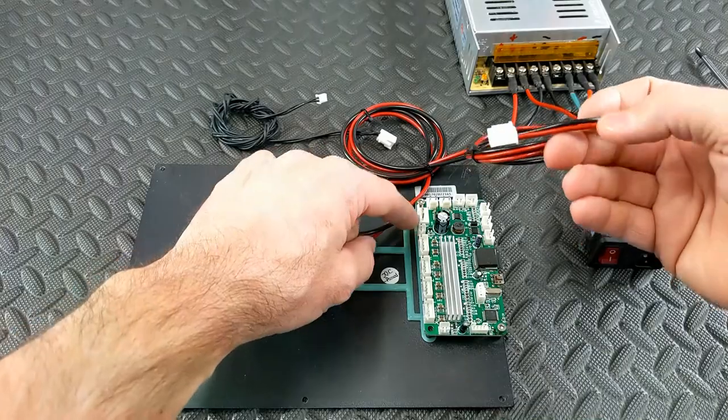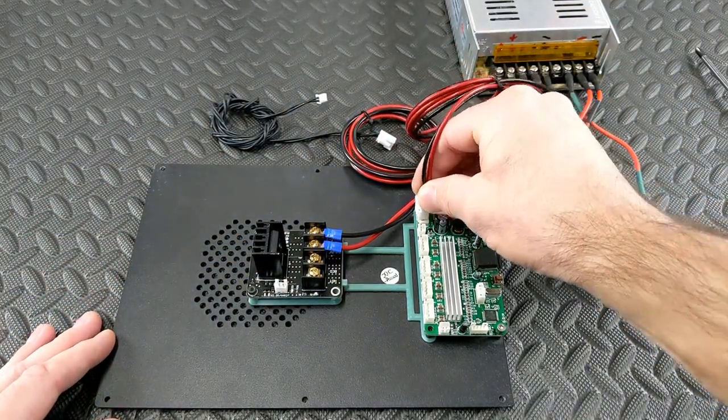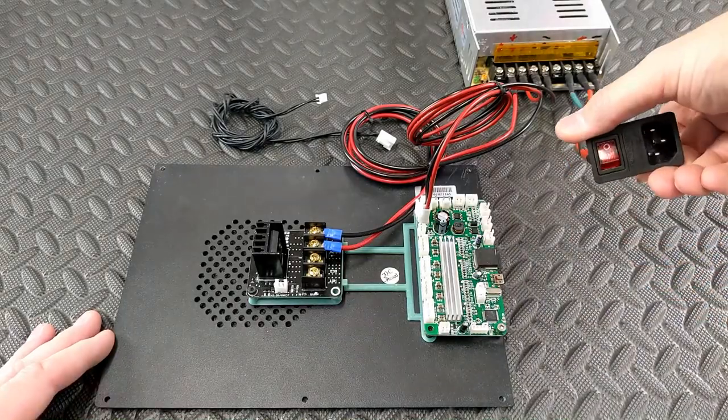The stock setup runs the wire from the back of the printer - you turn the power switch on and it connects to the main board. You could use that and use this additional power supply just for the bed. This setup will allow using one switch - disconnect the power from the back of the printer and plug this one in instead.